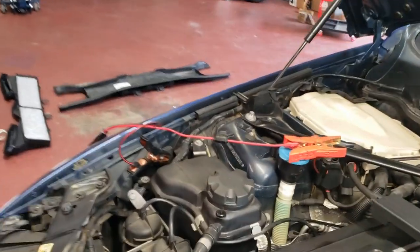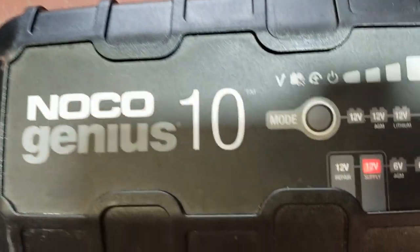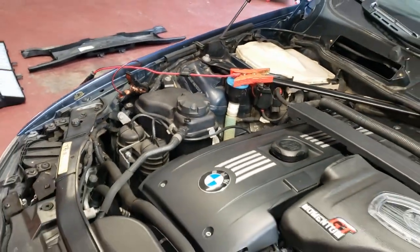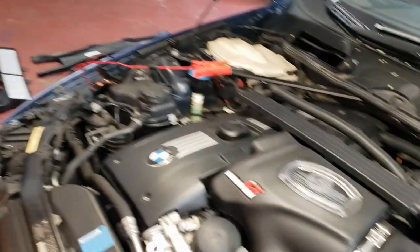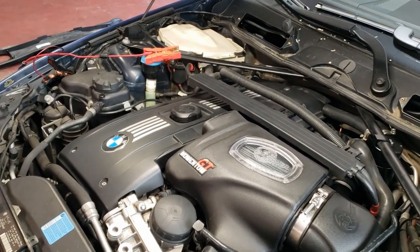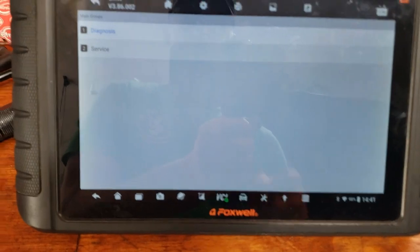I've got my NOCO Genius charger on the vehicle in 12-volt supply mode, putting about 13.6 volts on the car. You have to have that on the car to perform programming functions — otherwise the scan tool won't let you program. We're going to power up the car, wait until the battery voltage hits 13.1 volts, and then see if we can program that module.